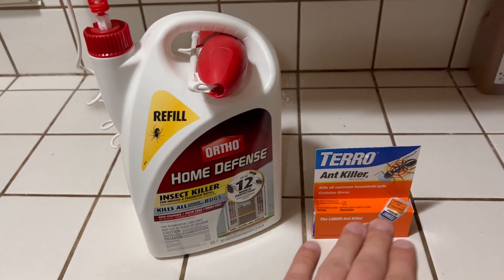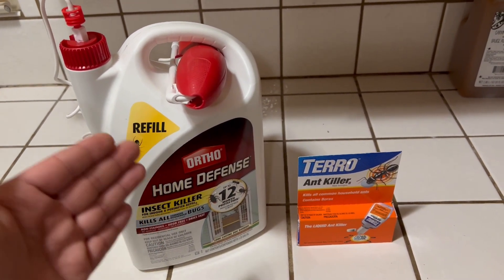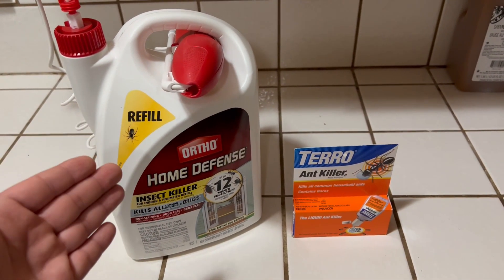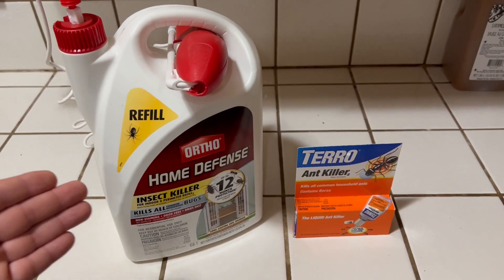But if you have ants, you probably have other critters around. So I do recommend every homeowner to have this around their house just because it's easy to use. And once you use it, you don't have to worry about them for a while, as long as you don't wash it off.